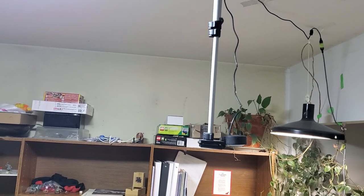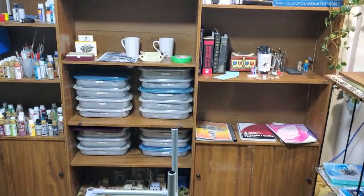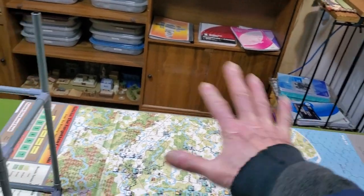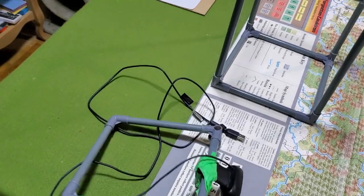I cannibalized one of the tripods so I could use its leg to extend and retract the webcam, so I could get those nice overhead shots and not have to use another gantry thing. Anyways, this is a long story, but I'm using this webcam for work as well.